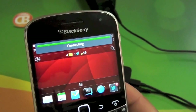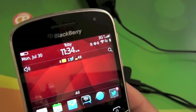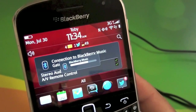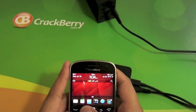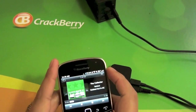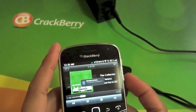Then we see the connecting dialog up top there. It's going to automatically turn Bluetooth on on your device if it's not already, which you can see it did from the LED up top there. And then if you give it a second, it's going to go ahead and connect. So you can see it's all fired up there. And then if we go back and jump into the music player and pop a song on, you can see it's fired up just like that.